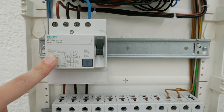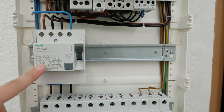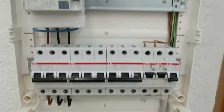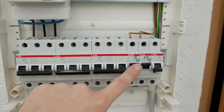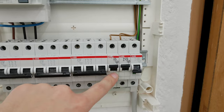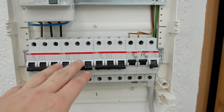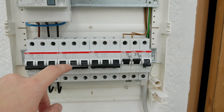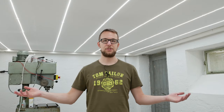For all the other outlets I have an RCD type B, which also works with variable frequency drives. Down here I have three three-phase fuses and three single-phase fuses. Two of those fuses are already connected — they're for two of the wall outlets — and the rest will be connected once I know where the machines will be positioned.